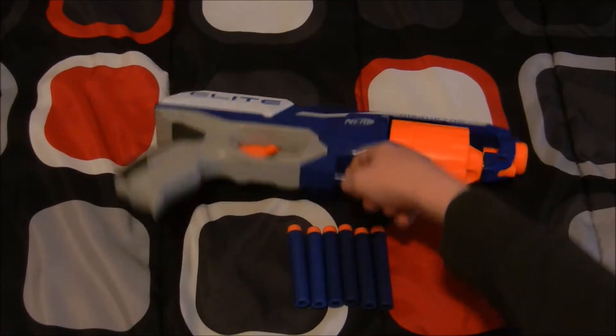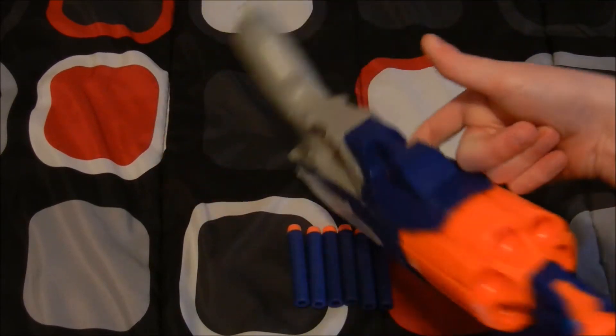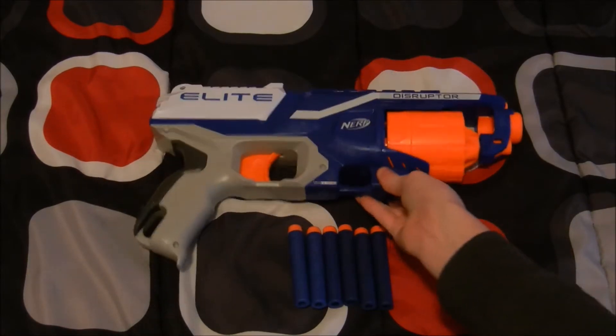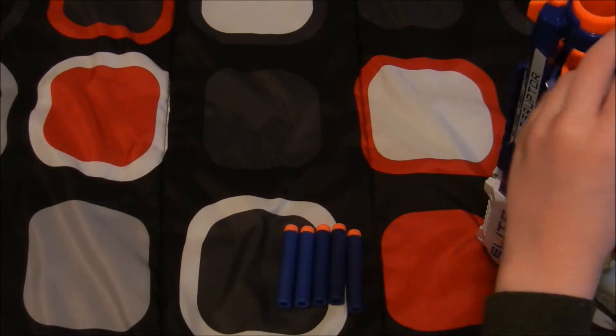There's a handle — if you were to sling it, there's a sling mount right here. It makes more sense to sling it right here under your belt, which I really like.